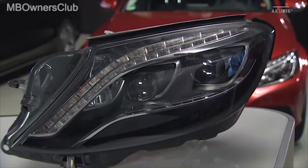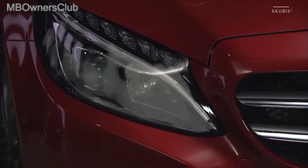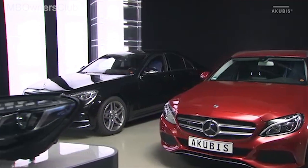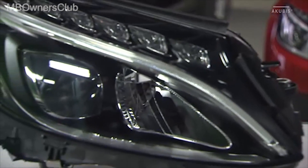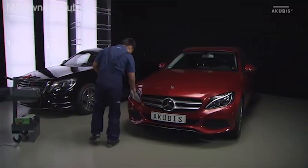On vehicles with LED headlights, customer complaints may occur because the headlights are fogged from the inside. We'll show you the procedure using the C-Class as an example. Although repair measures differ according to the series, the first steps are always the same.